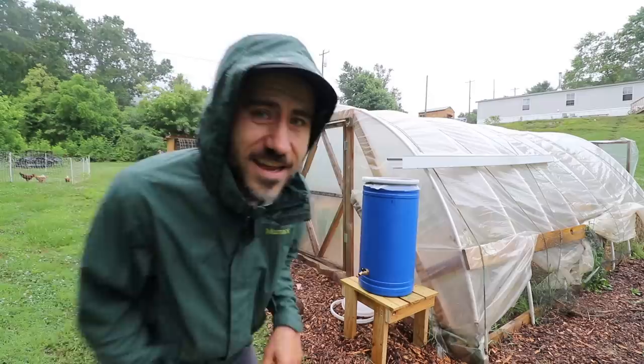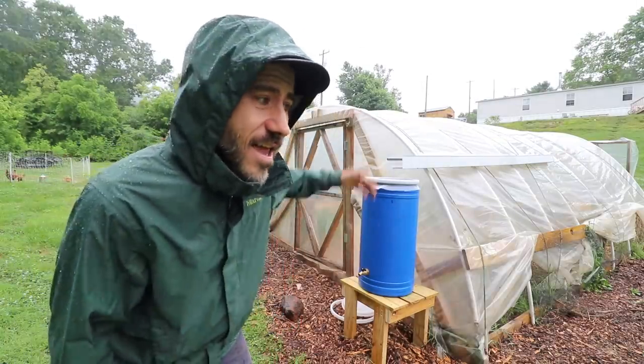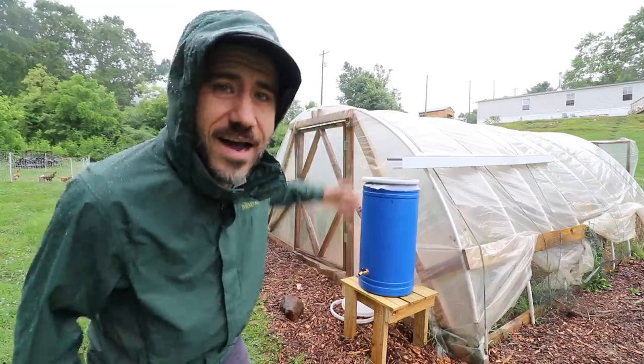Hi, my name is Jason from Sew the Land, and in today's video I'm going to show you how I made this rain barrel and how we are saving rainwater on our DIY hoop house slash greenhouse.